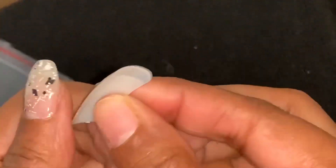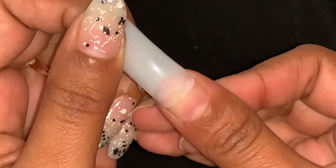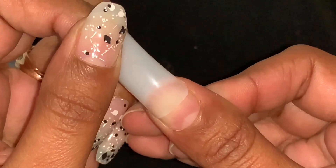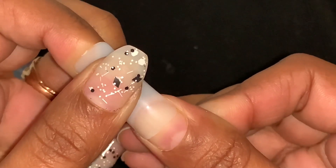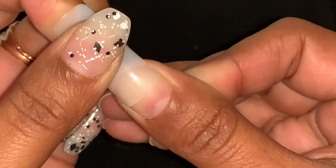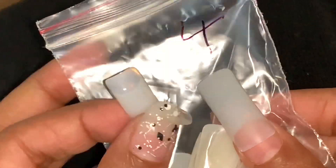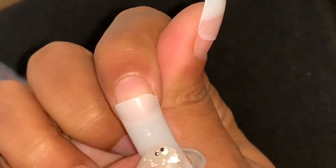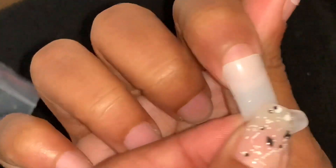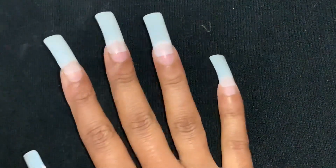Apply gently and press it firmly so that it will stick well. Now it's number four. I will measure my nails and this one is perfect. I have sized all my nails according to the false nails.